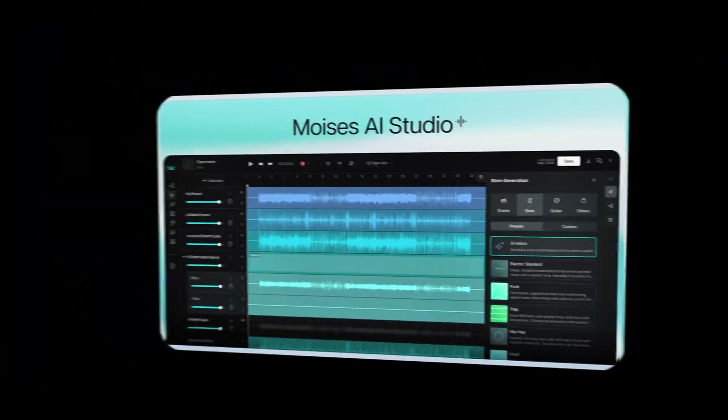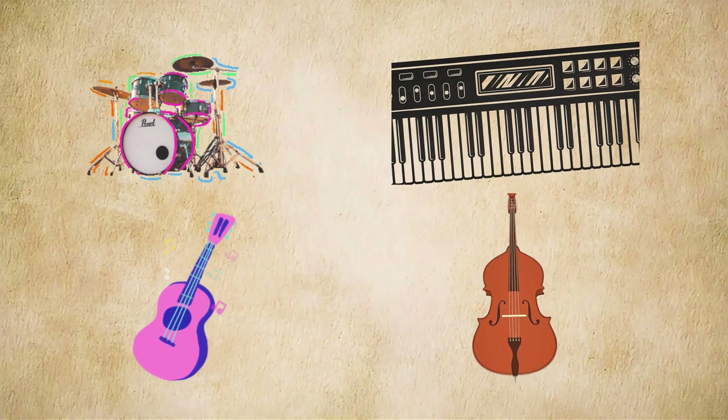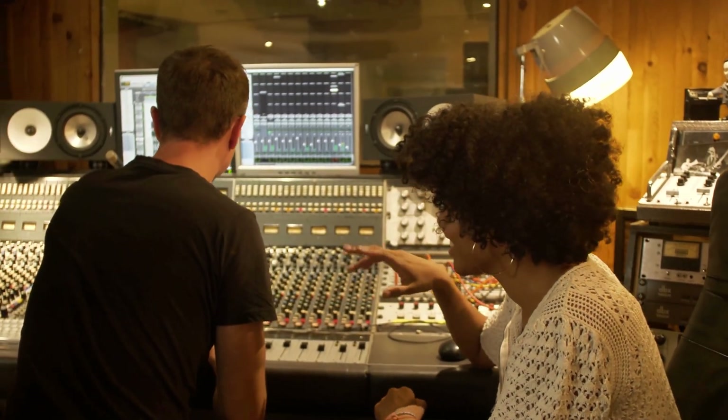Hey everyone, welcome back today. I'm going to show you Moises AI Studio, a brand new tool that helps you create music with AI. Just drop in a melody or a simple beat and the AI will add drums, synths, guitar, and bass to build the vibe you want.